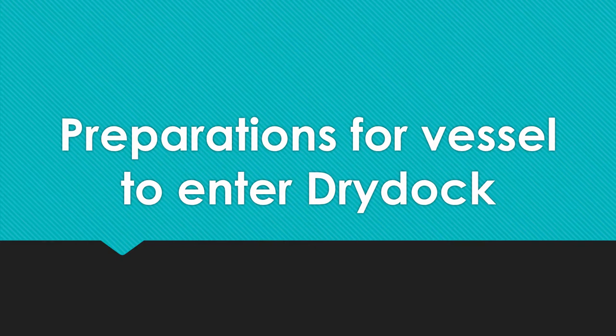Hi guys, today I thought I will make a video on what kind of preparations a vessel has to go through before entering the dry dock. I've previously discussed this topic in a video where I talked about preparation for oral examination for chief mate candidates, but I did not give a very comprehensive answer. Different types of vessels require different arrangements, so I cannot include every vessel type — I've just made a general video here.